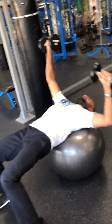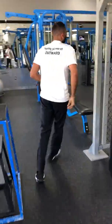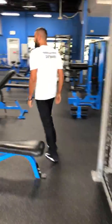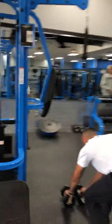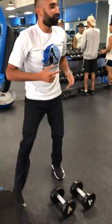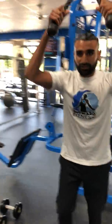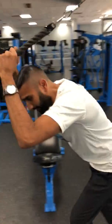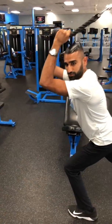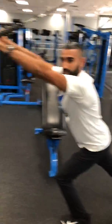We're going to incorporate a tricep exercise next. We're going to do the overhead tricep rope pull — another core stabilization exercise. Grab the ropes, take a step out with one leg in front and one leg behind you. Lean into it with your core, arms at 90 degrees, and then pull the rope out.